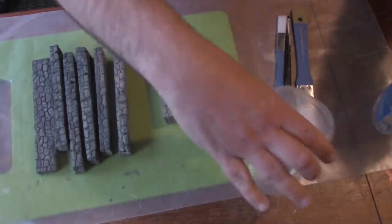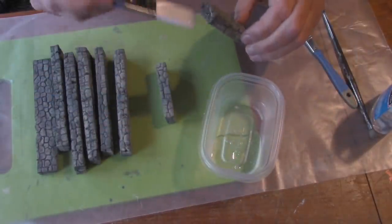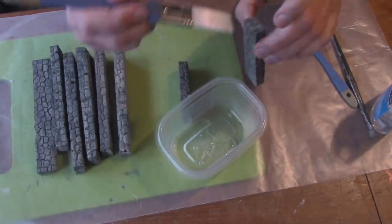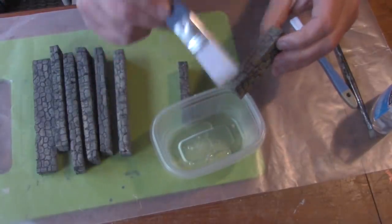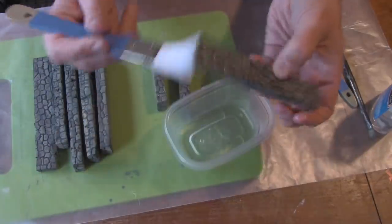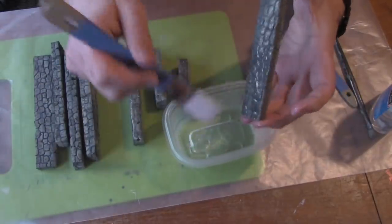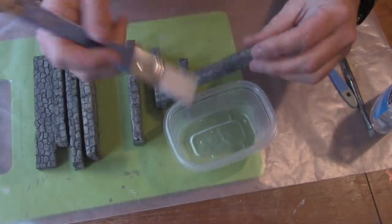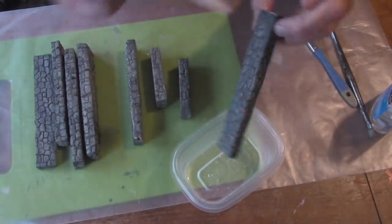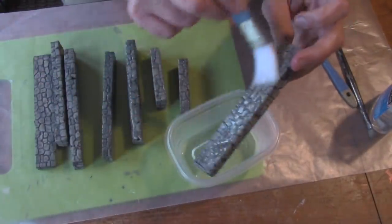Our next step is we're going to coat it with Elmer's Clear Glue. For this, I'm going to use a synthetic brush — a cheap brush from Michael's, about $3.99 or $4.99 — and I'm just going to cover the entire surface. This will achieve two things: it's another protective coat after the Mod Podge, and it'll bring the color down just a little bit, making it a little darker. Notice I'm placing the completed walls on wax paper. Wax paper is great because Clear Glue does not stick to wax paper — use wax paper.